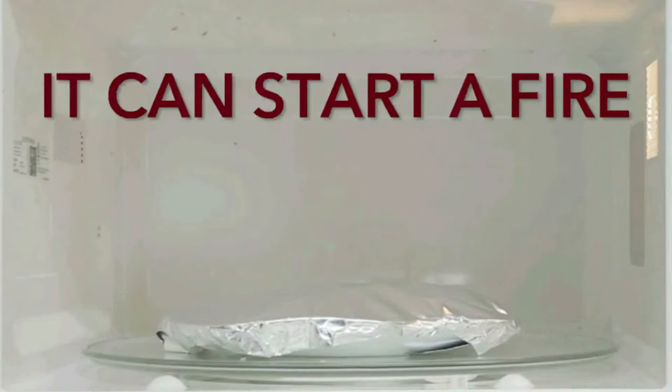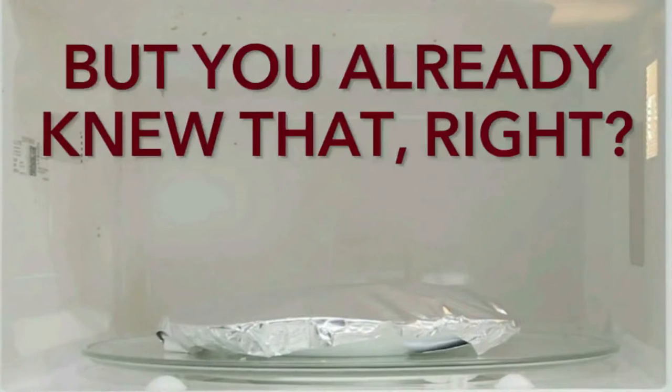There are some things you should never put in the microwave, such as aluminum foil, because it can start a fire — but you already knew that, right?